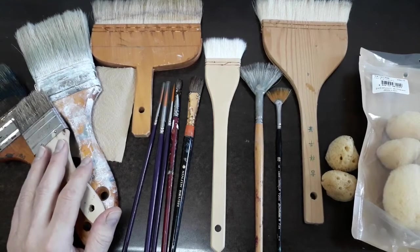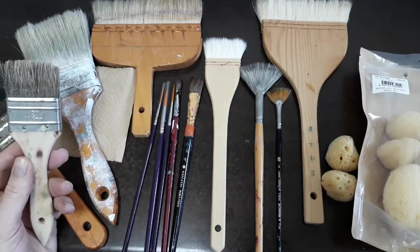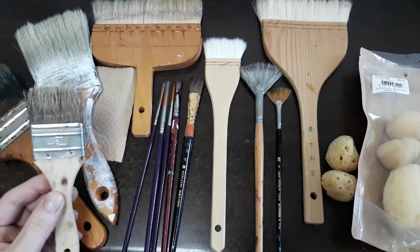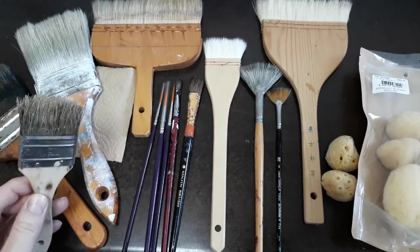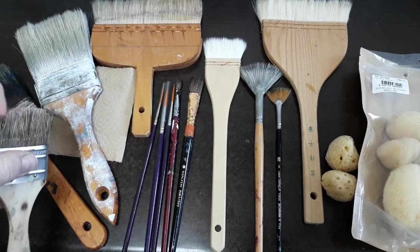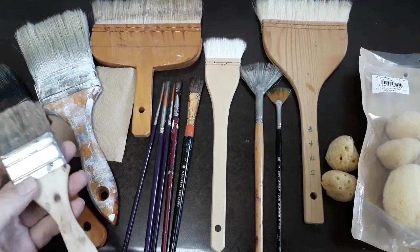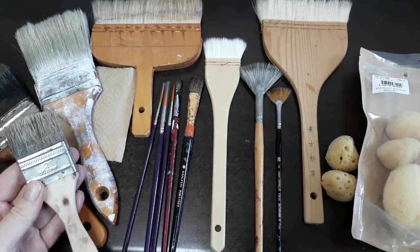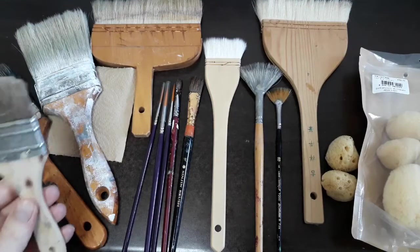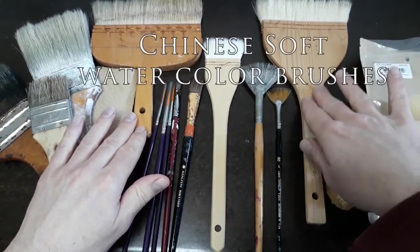These larger ones will set you back maybe seven to ten dollars each. This is a use-once, throwaway 99-cent dollar store brush with natural bristles — absolutely essential for splatter techniques where you pull the bristles back, or dragging techniques where you want to create beautiful lines. I have never thrown this brush away even though it's disposable. It's a two-inch brush and for 99 cents I have used it for over ten years. Here I have two large Chinese soft watercolor brushes.